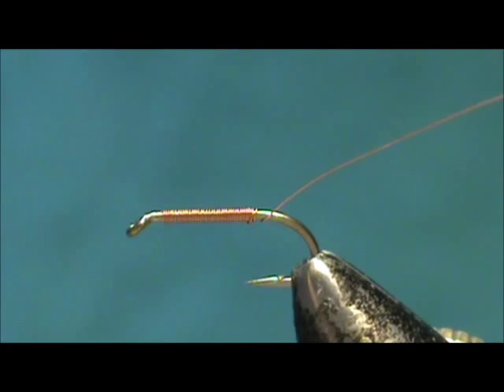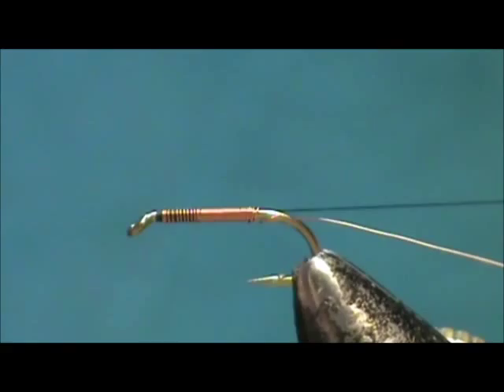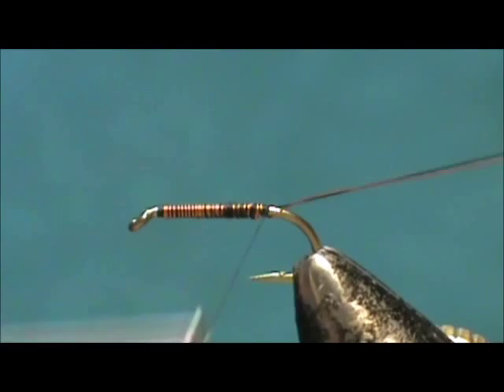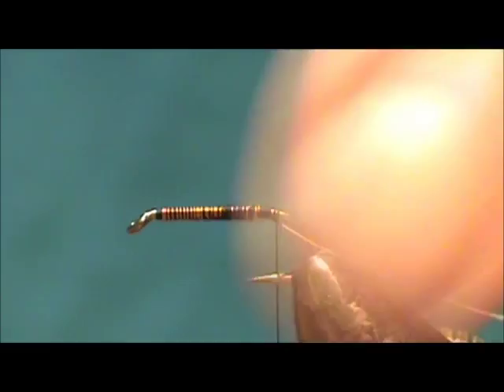The thread I'm using is black. We're going to attach that thread behind the eye and take it to the back to cover all this up. Doesn't have to be a perfect job — we don't have to worry about any fibers coming through. Then we're going to remove the excess.